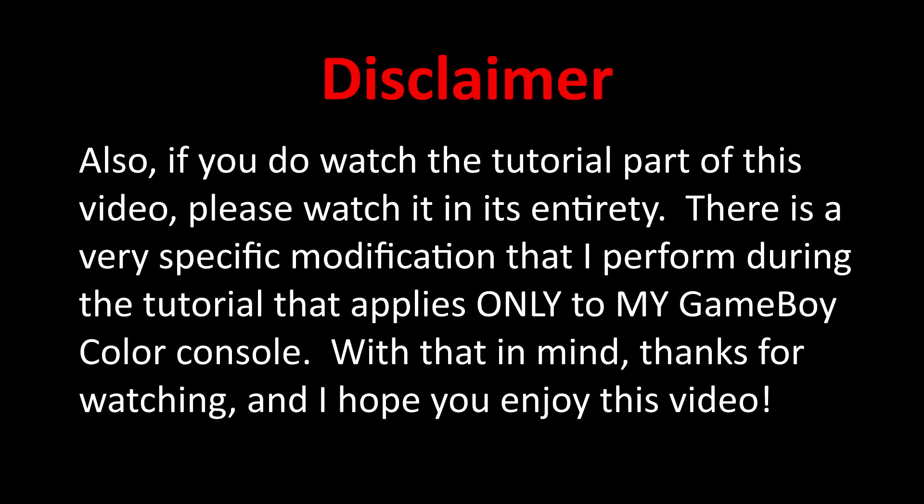If you do watch the tutorial part of this video, please watch it in its entirety. There is a very specific modification that I performed during the tutorial that applies only to my Game Boy Color console. With that in mind, thanks for watching, and I hope you enjoy this video.